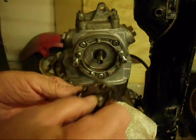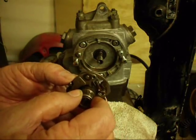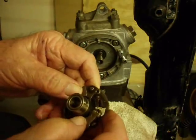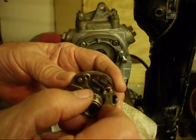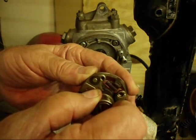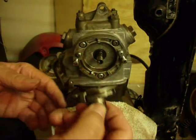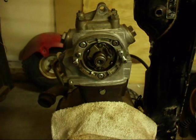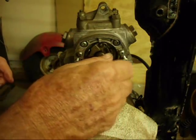Next we're going to install the centrifugal advance. It'll slide over this end of the camshaft — there's a little slot in here and it'll go over that pin we just installed. Take a look at it and make sure the springs are still in good shape and retract all the way. This part is the cam that opens and closes your points. When spinning, centrifugal force throws these weights out, and this part turns a little to the left — that's what advances the spark. At higher speeds the spark needs to be advanced to make the ATC run right. We'll slide it on and put the bolt and washer back on the end of the camshaft to hold the centrifugal advance on.